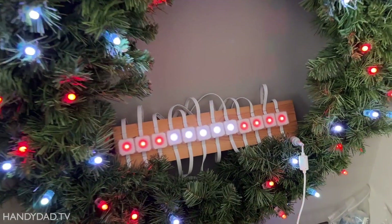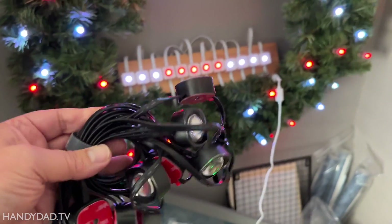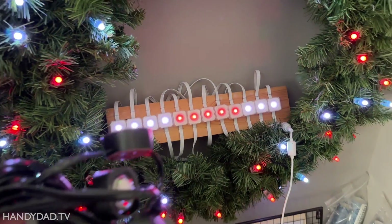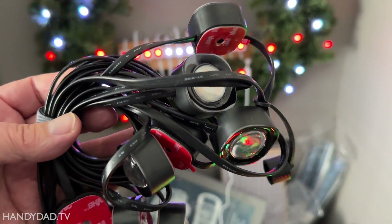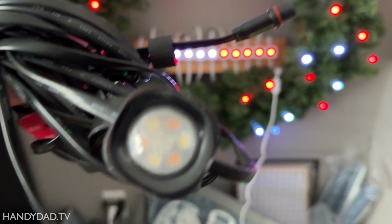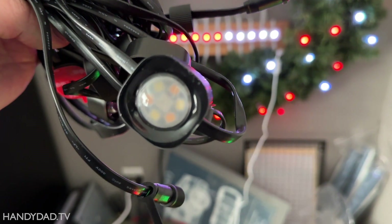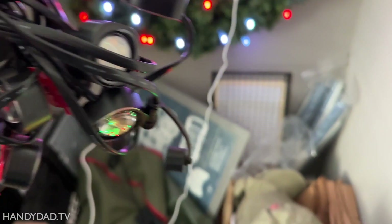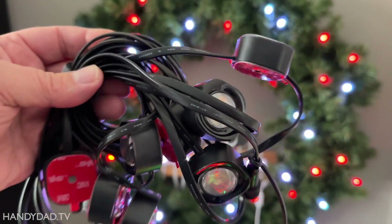For those of you who saw my review video on the new Pro Govee outdoor lights — where I compared the Pro with the original — I tried this same test with the Pro and I could not get it to work. These are not just standard RGB pixels; they have white pixels in them too, so they use some different protocol that I could not figure out. If anybody out there knows how to get these things to work with WLED, leave me a comment and let me know.